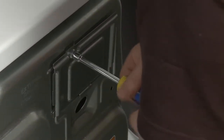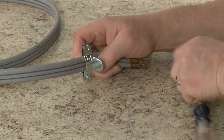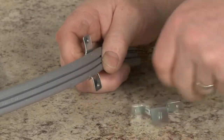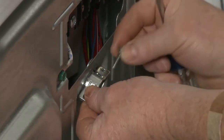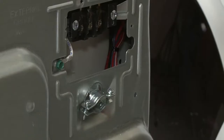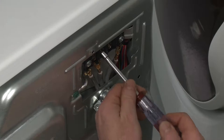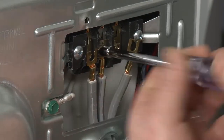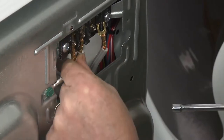Use a 5/16-inch socket or nut driver to unthread the screws securing the terminal block cover. Using a Phillips head screwdriver, unthread the screws from a 3/4-inch UL listed strain relief. Insert the tabs of the two clamp sections of the strain relief into the hole below the terminal block opening, then thread the screws to hold the two clamp sections together. Insert the power cord through the strain relief. When installing a 3-wire power cord, unthread the center terminal block screw and secure the white or center neutral wire of the power cord to the center terminal block post under the screw. Connect the remaining wires under the outer terminal block screws and be sure to tighten all of the screws.